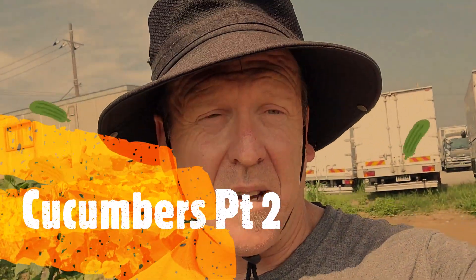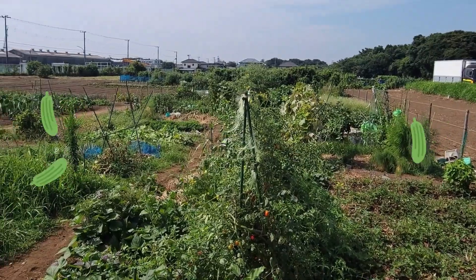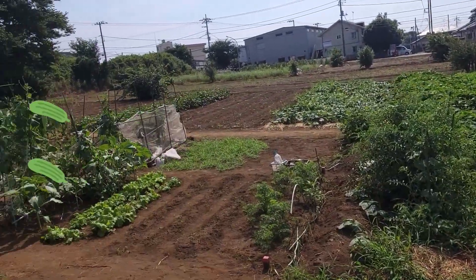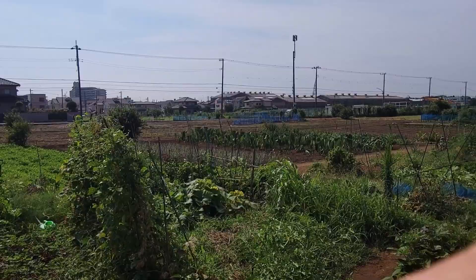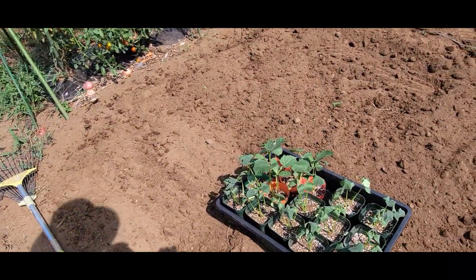Hey, welcome back to the sequel of the cucumbers. Really hot day today — it's 37, 38 degrees — and there's not many other people around here at the moment. Just silly old me.